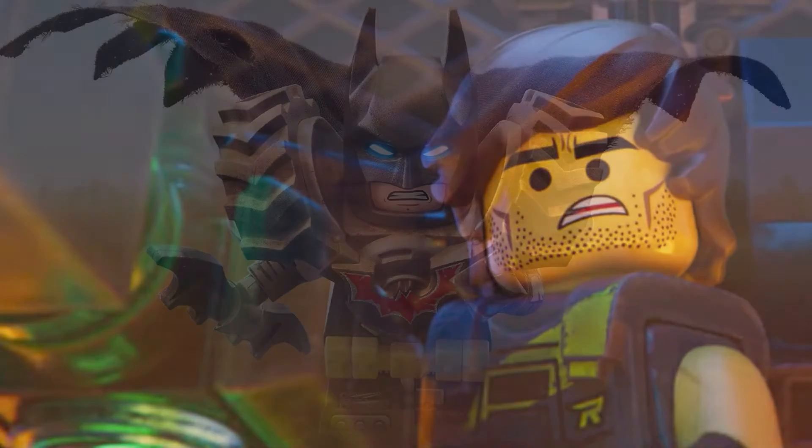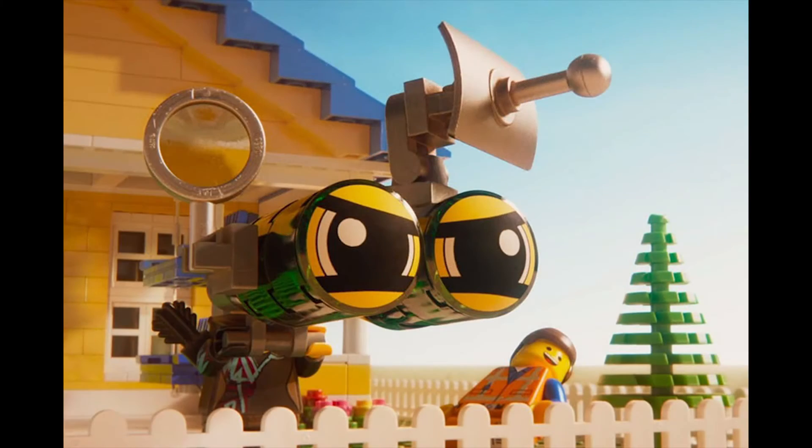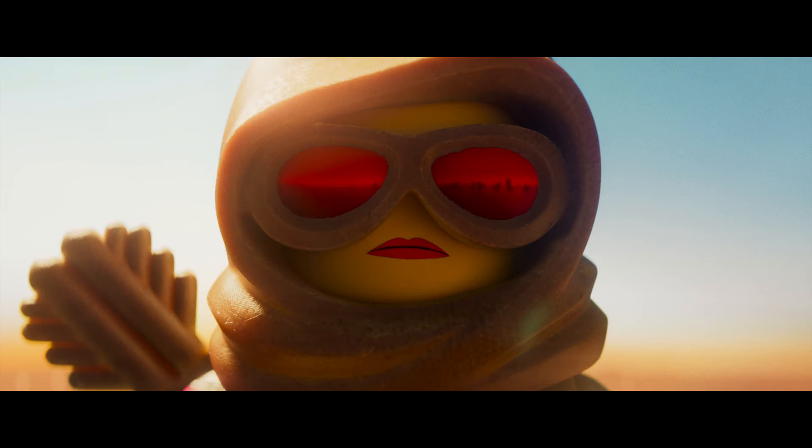I don't think they'd be handing those out at regular showings of Lego movies. Probably not — maybe if they have some leftover on opening night. They had a lot of boxes there at the theater, so maybe they'll have some leftover. So they were handing these out at the early screening. It wasn't a preview — on the marquee it said 'Lego Movie 2 Awesome Early Screening' or something like that. Anyway, back to the review of the movie.